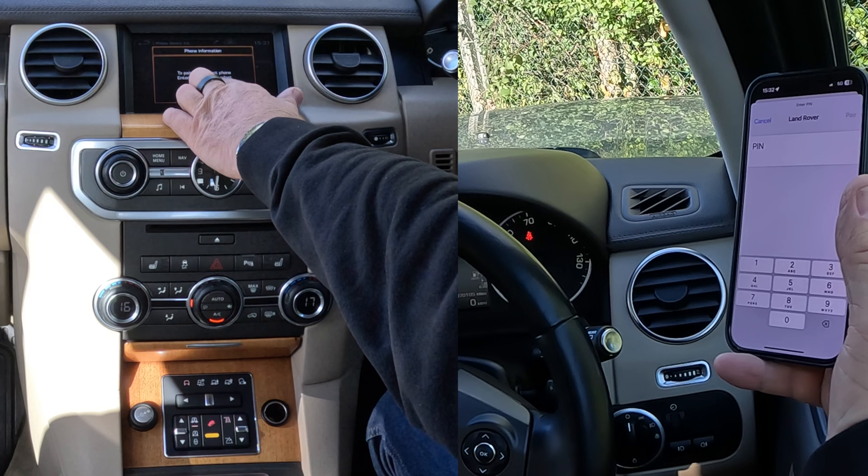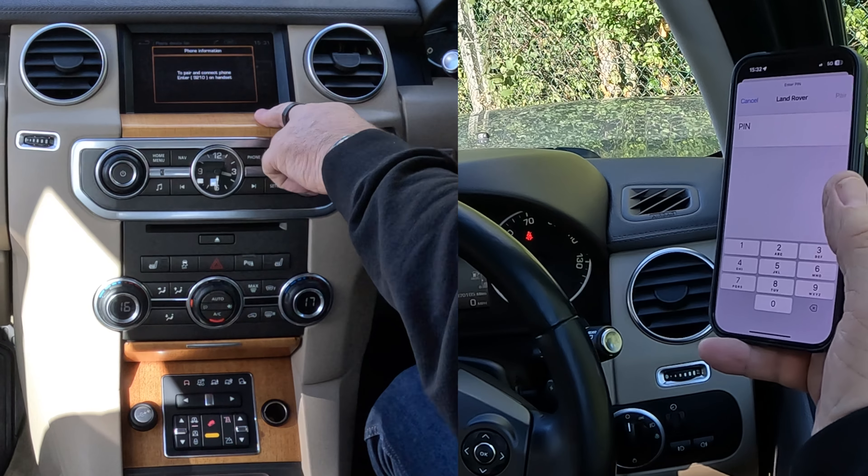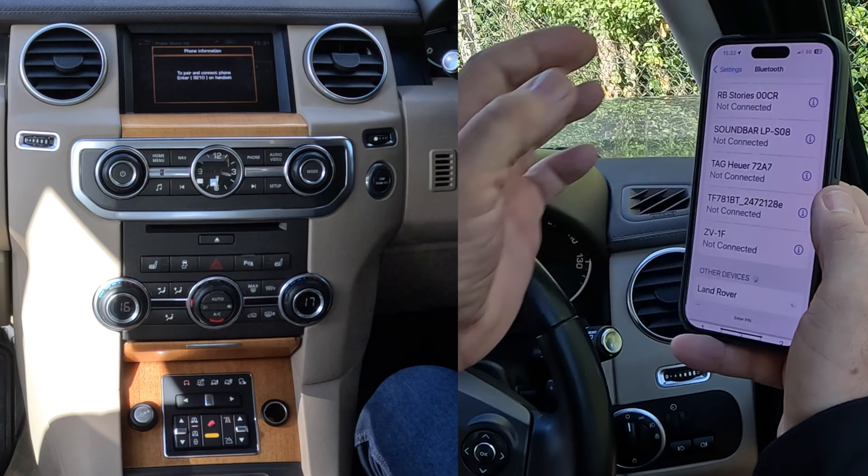To pair and connect phone, enter 9210 on handset. So, 9, 2, 1, 0 — pair. Allow contacts and favourites to sync — allow.